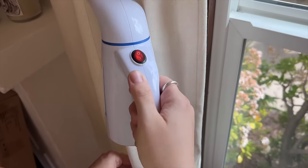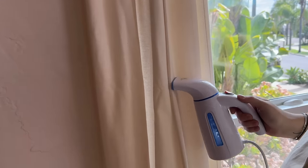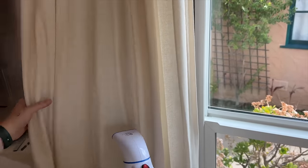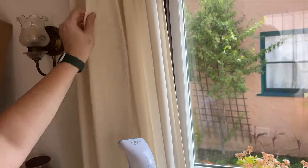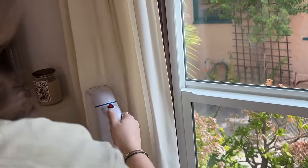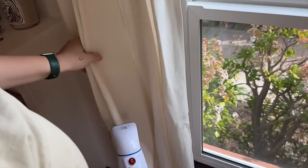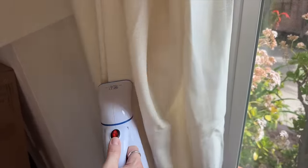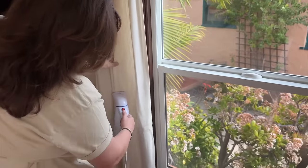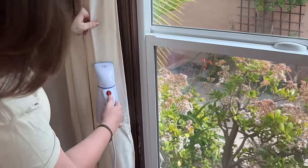Steaming curtains is an absolute must — it totally makes a difference and makes them look really elevated and high-end. I've had this steamer for decades; I originally picked it up on Amazon when I was doing wardrobe assisting in the film industry. For these IKEA curtains, I squeeze two or three bunches together to create pleats without even using pleating hooks, then take the steamer up and down the crease like ironing in mid-air. Gravity does the rest of the work.